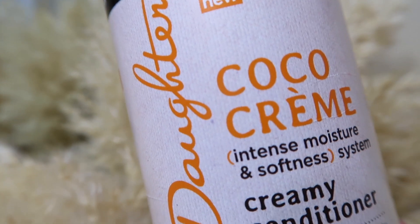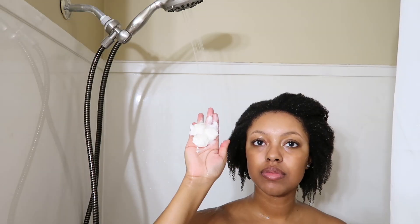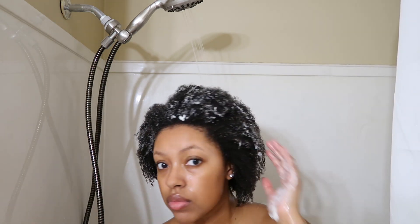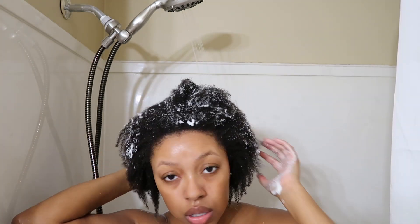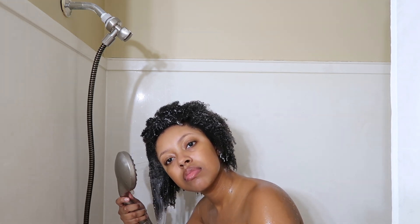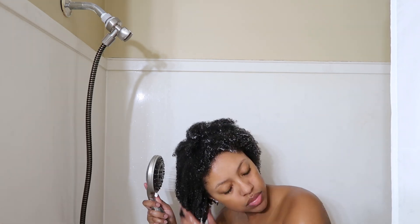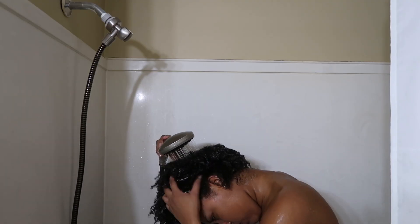After that's all rinsed out, I'm going in with the Curls Daughter Cocoa Cream Creamy Conditioner. This is just going to add a lot of moisture. I'm applying this conditioner almost like how you would apply gel, just scrunching it into the curls to make sure that it's in the hair strands and not on the scalp. Then I took a shower and let the conditioner sit for a few minutes, then rinsed out my hair. I did end up flipping my hair over — you could barely even see it — but that's how I rinsed out the conditioner, and that's pretty much my wash day.